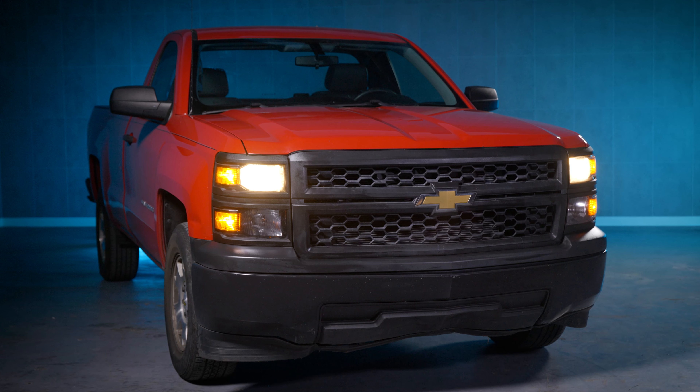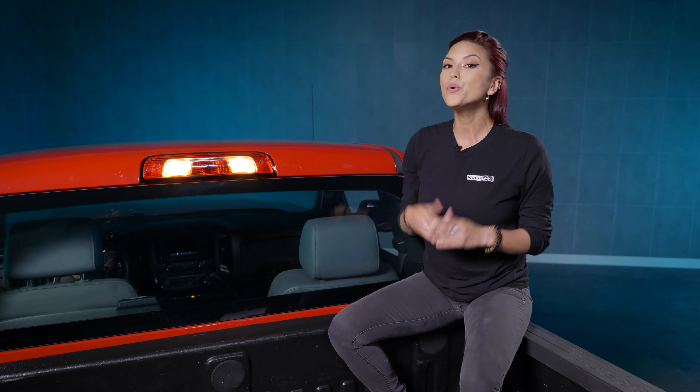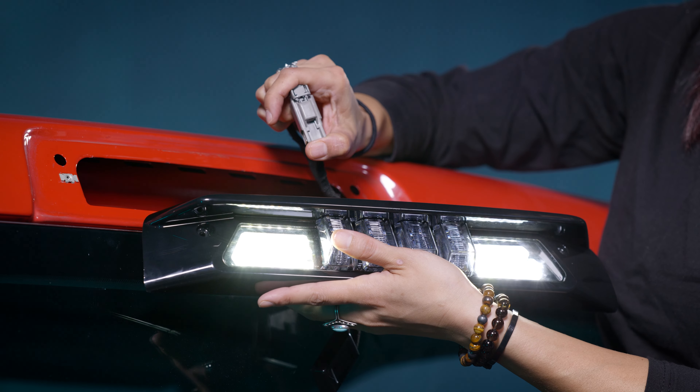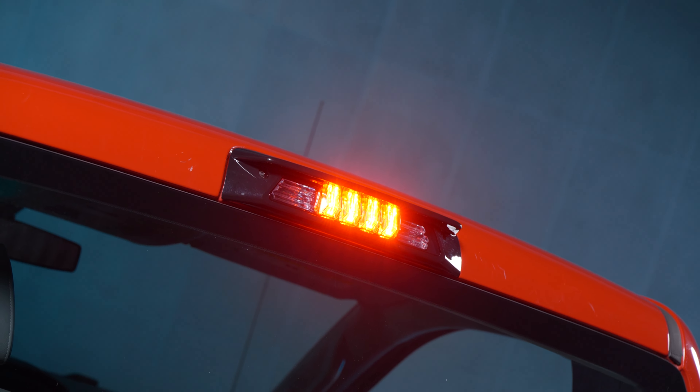If you have a 2014 to 2018 Chevy Silverado or Sierra, the new X3B will work perfectly for you. This thing is super easy to install, it's an awesome cargo light, and it also functions as the third brake light as well.